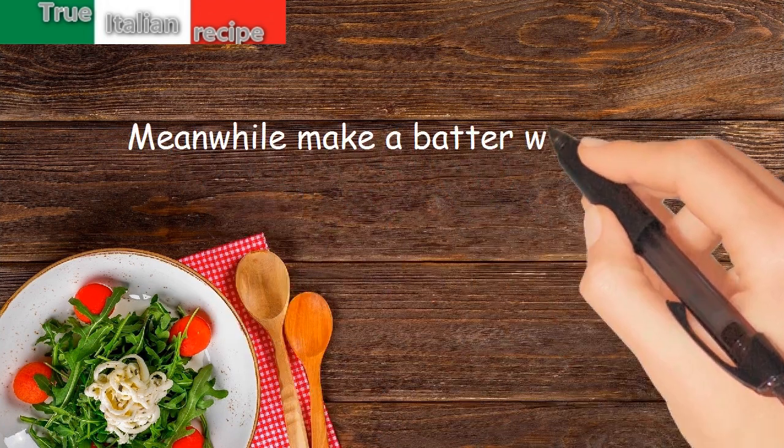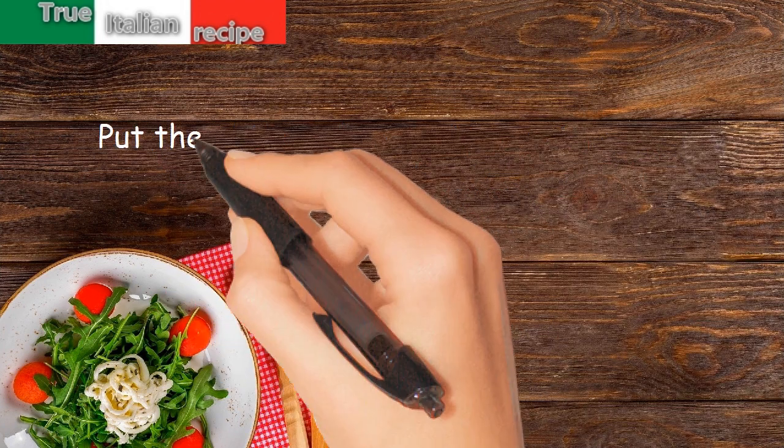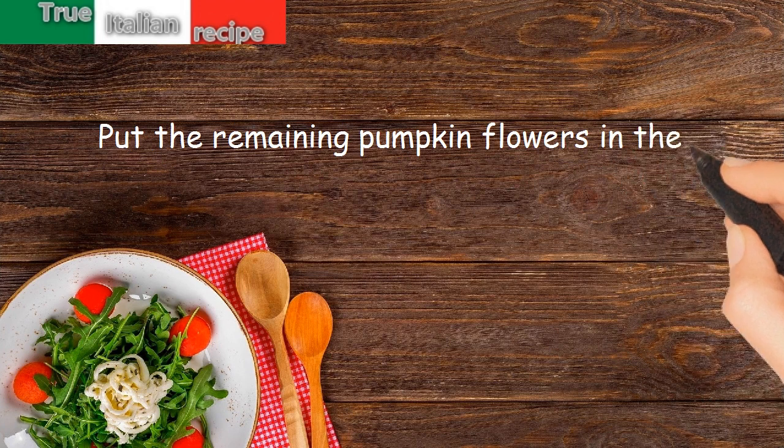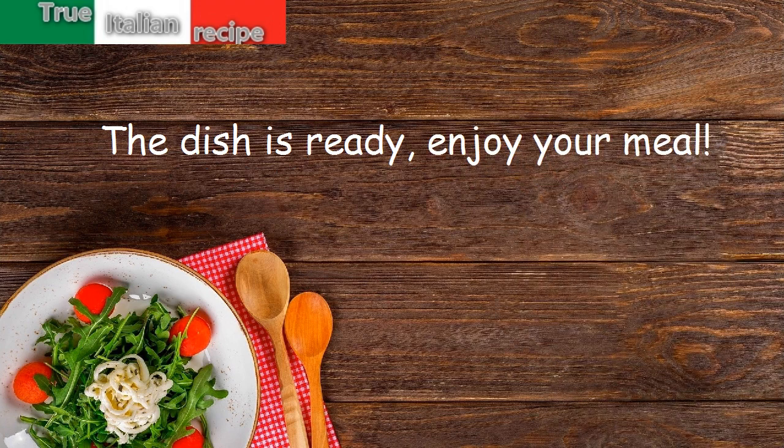Meanwhile, make a batter with egg, flour, and water. Put the remaining pumpkin flowers in the batter, fry them, and serve with the risotto. The dish is ready — enjoy your meal!